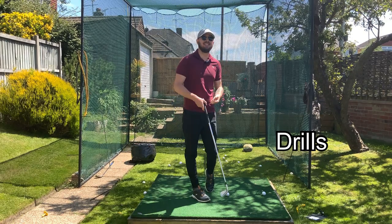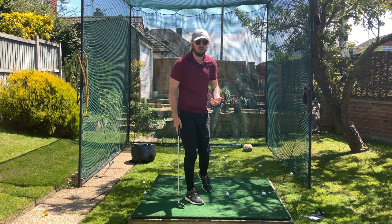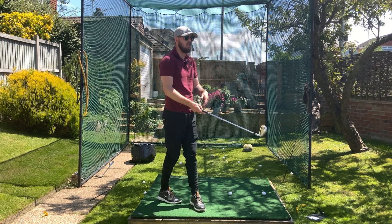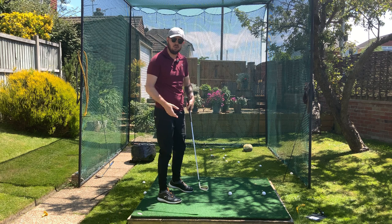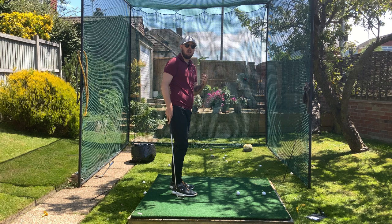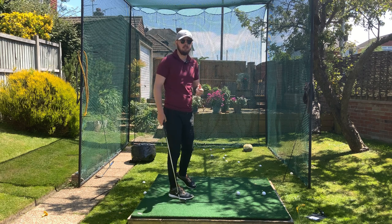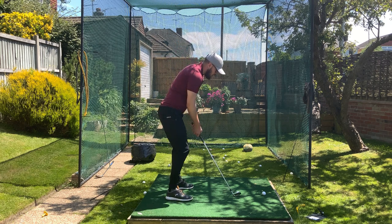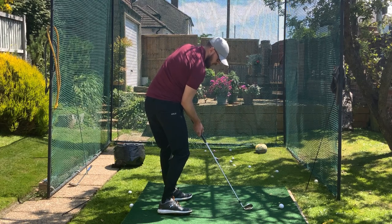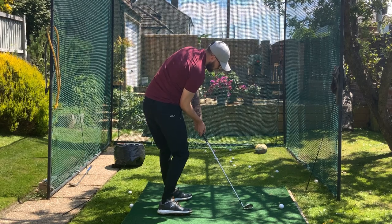Now, two drills to get this into your golf swing. It's all well and good saying what you need to do, but we need a practical way to apply that. The first drill addresses rotation — the preset rotation drill, or preset impact drill — where we get into an ideal rotated impact position. That looks like: hips rotated as much as I can, weight 90% on my left side, chest open as much as I can, which is a little less than the hip turn.